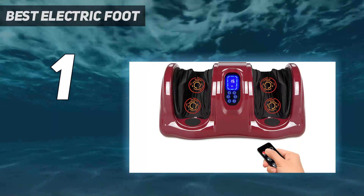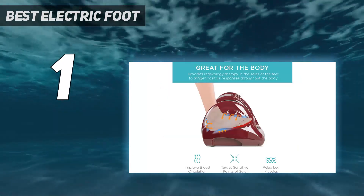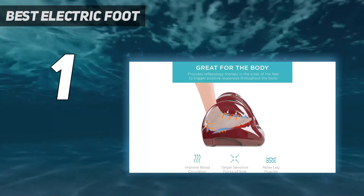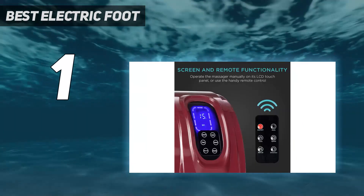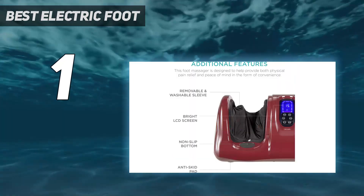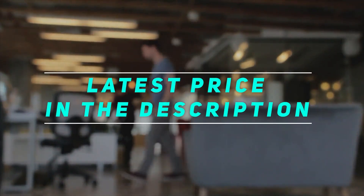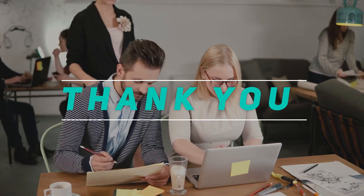It's worth noting how intense the pressure is — while we generally liked this level of intensity, it could be a drawback for some, especially anyone with chronic pain or sensitivities. It's also quite large, making it difficult to store and move around, which cost it some points in the design category. Check out the video description for the latest price and more information. Thank you for watching — please subscribe and stay tuned.